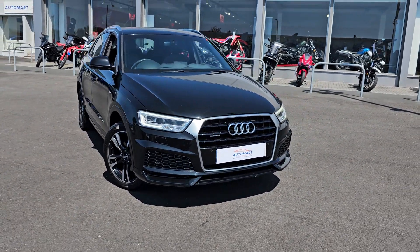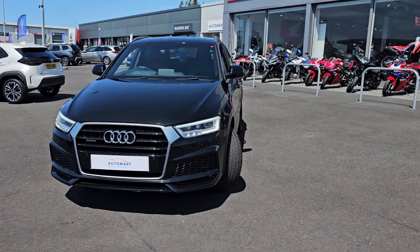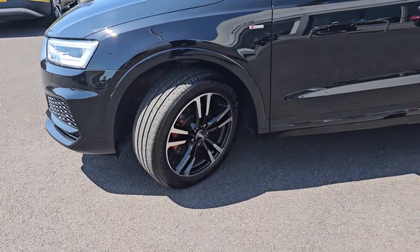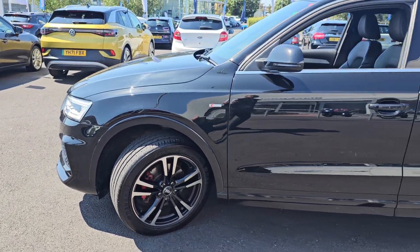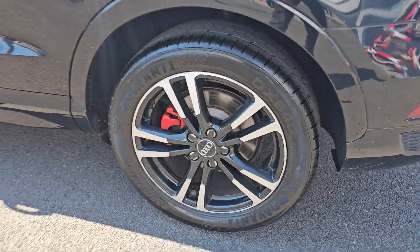As standard on this Q3, with it being an S line, you do get full LED headlights. You then also get four front parking sensors and these brilliant 18 inch alloy wheels as standard. We'll go into each and every alloy just so you can get an idea of the design pattern and of course the condition.